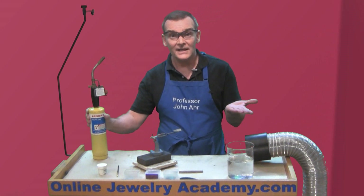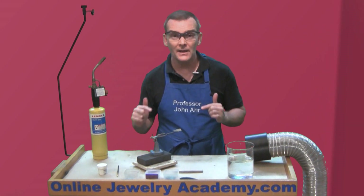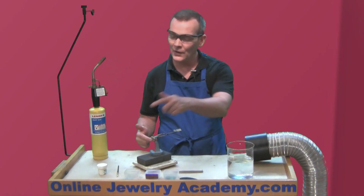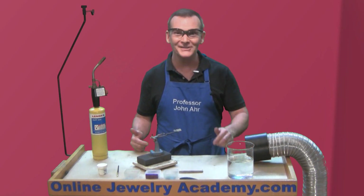So you see, as long as you maintain an even temperature, you should be able to tell which solder's which. I hope you liked this tip. There are plenty more like it on the onlinejewelryacademy.com. You can find our complete playlist on the website or here on our YouTube channel. And don't forget, you can follow us on Facebook, Instagram, and Twitter.